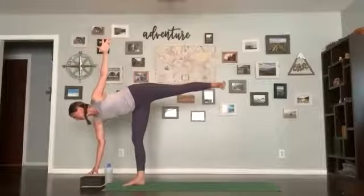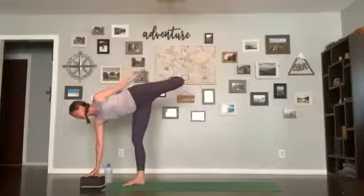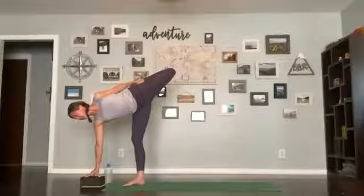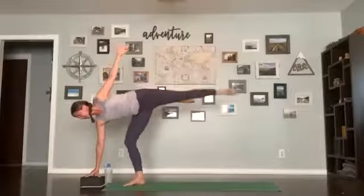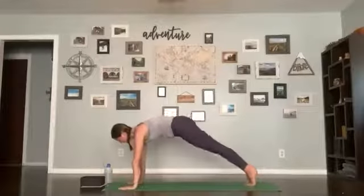You can stay or, if you'd like to add to the pose, bend your top leg, reach for that back ankle, grab it and lift up — adding the chest opening. Hold for four, three, two, one. Slowly release, return back to warrior two, take a breath, bring your hands down, step back, and do your flow.